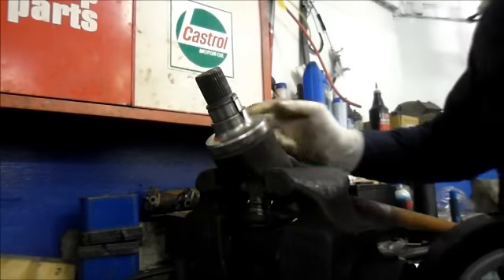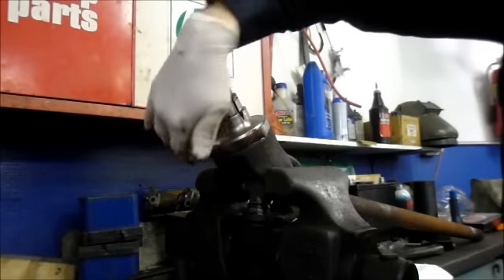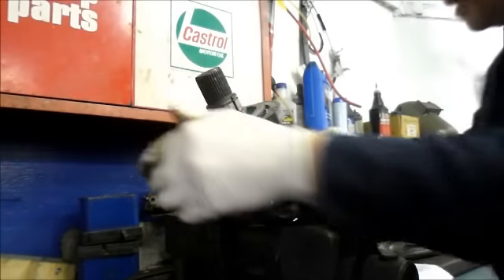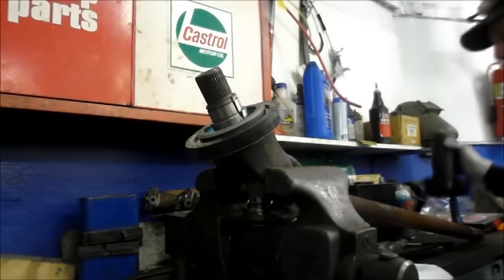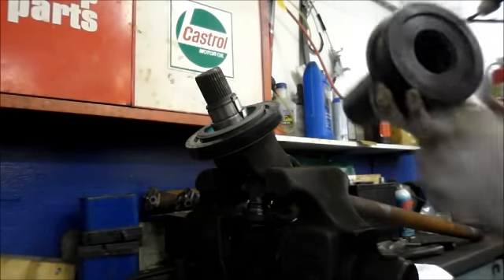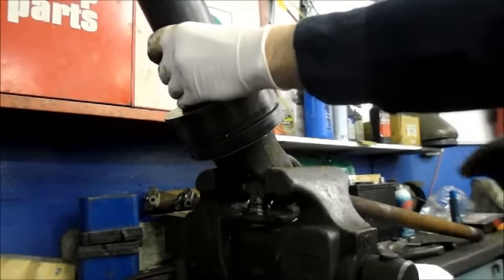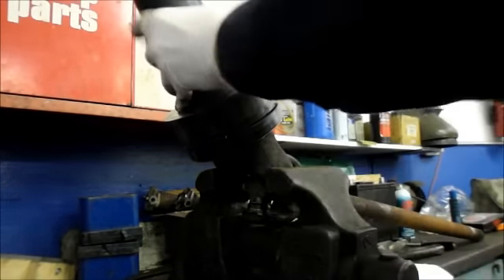What we'll do is just lube this up just a tiny little bit with grease. We're going to put the seal onto the housing like that. They sell this tool — it's made specifically for that. It goes right over the top, fits right on there, and then you just tap it down until the seal is flush.